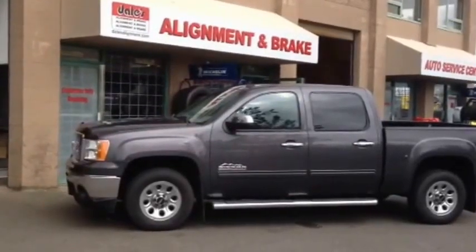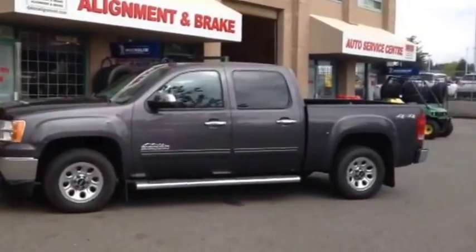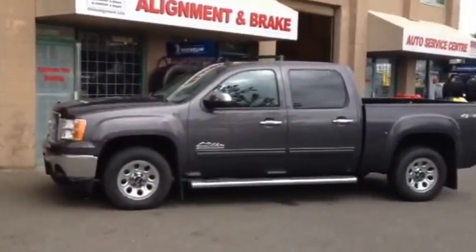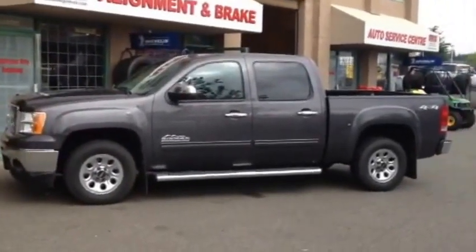Your 2010 GMC Sierra in the Nevada edition. We're going to be installing a Trucks 3-inch front, 1-inch back leveling lift kit, and we're going to be putting some 33 BFG all-terrain KO tires on it. Should look good.